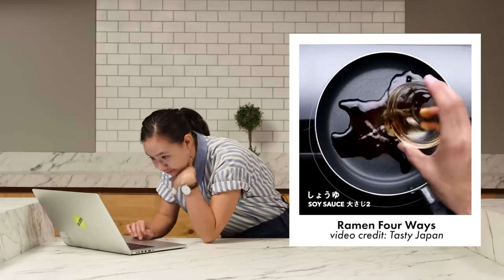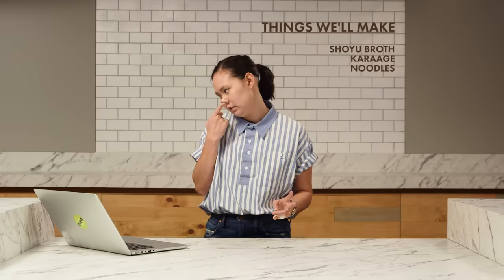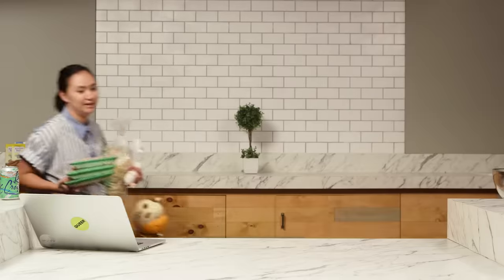I've never made ramen broth. I know it can be quite difficult, but I think I'm gonna find like an easier version of it. Oh, this is in Japanese, I don't know what it says. I think we're just gonna stick to the shoyu ramen. Karaage. I also don't think I've made fried chicken on my own before. I need ramen noodles, and I need a lot of bean sprouts. I can do this for sure-zies. I got a bunch of stuff.